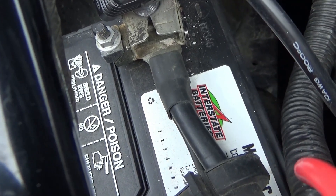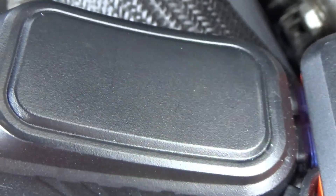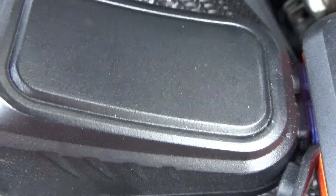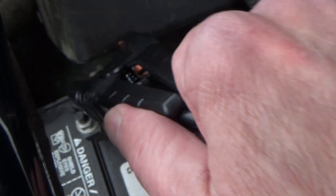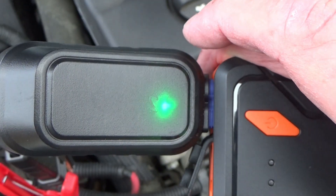So if this was a bad battery, I'd get in my car now and turn the ignition on to start it. After your engine starts, it blinks green rapidly. So take off the cables from your battery, and you're all done. Then turn off the jump starter and remove the cables.